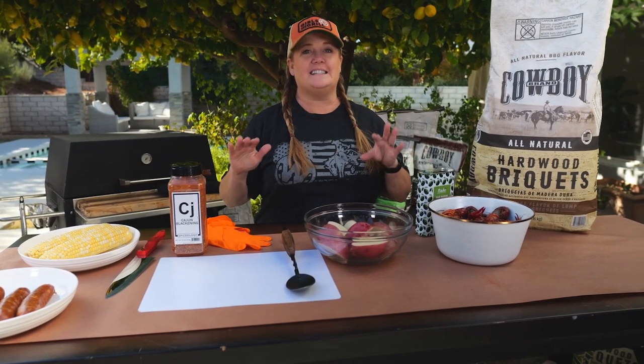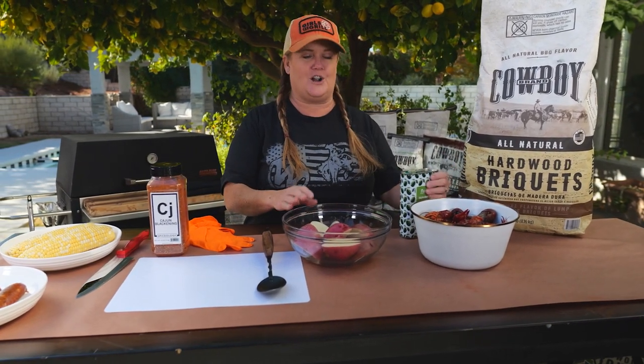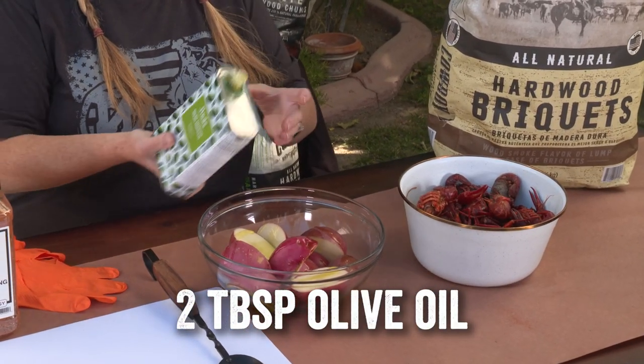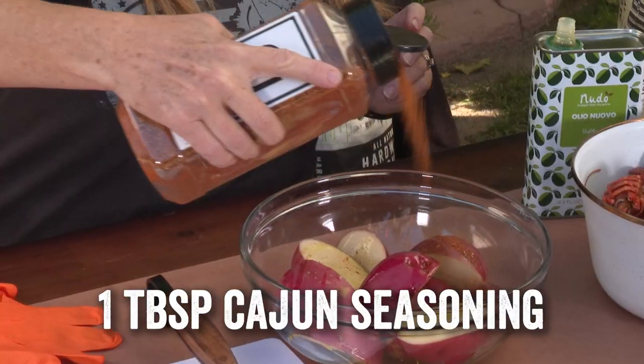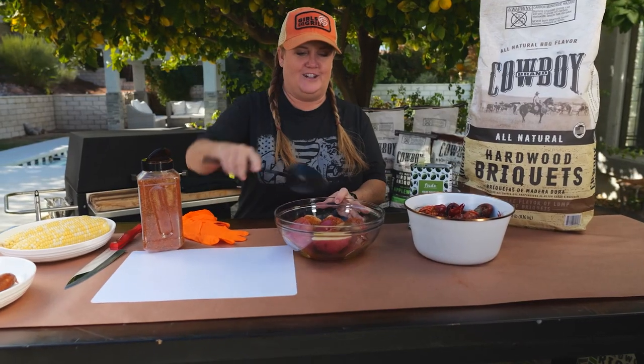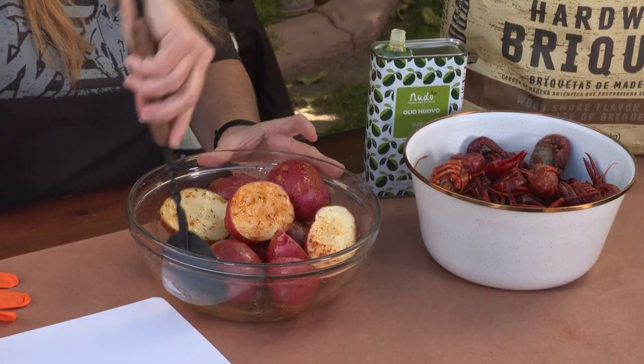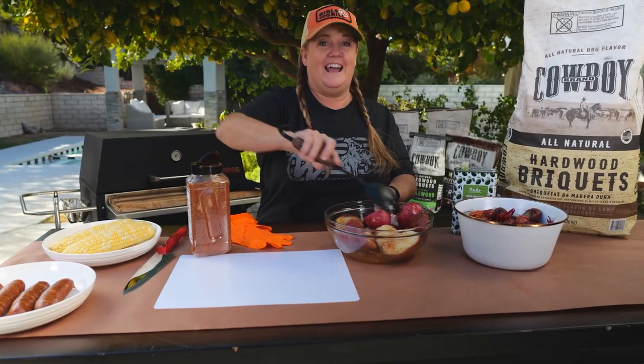We're gonna cook this in stages. The potatoes take the longest to cook so we're gonna start with those. I'm gonna give them a heavy drizzle of olive oil — you can also use vegetable oil — and then a good shake of Cajun seasoning. Then give that a good mix, you just want to make sure everything gets nice and seasoned. And we're gonna head over to the grill.